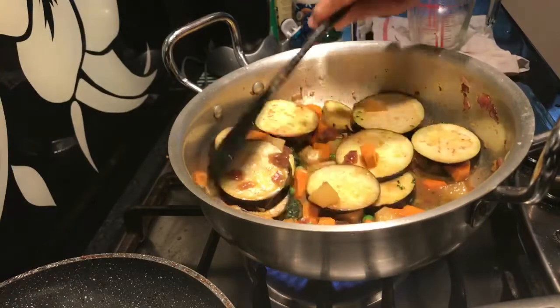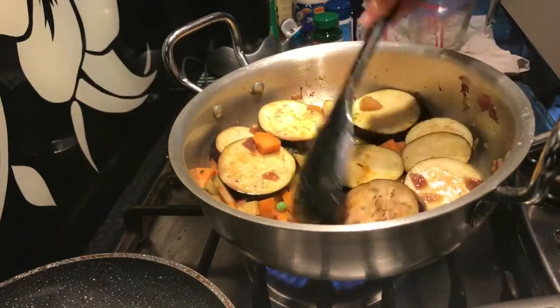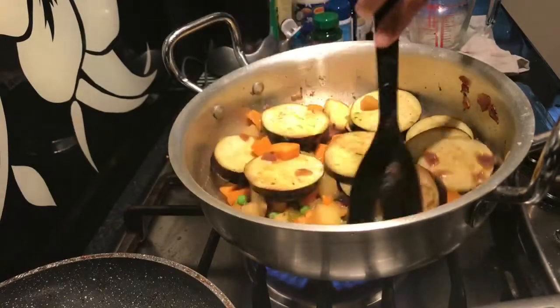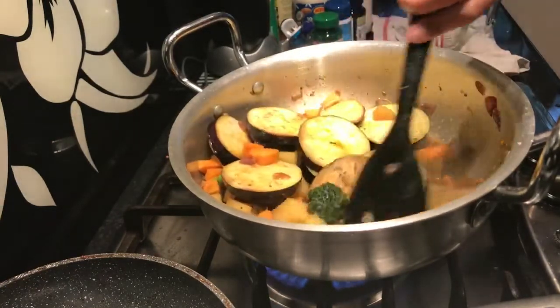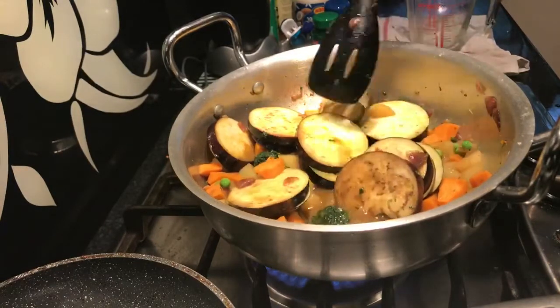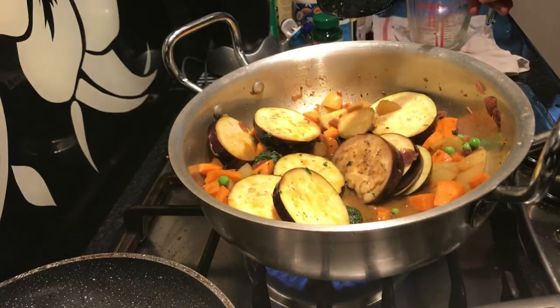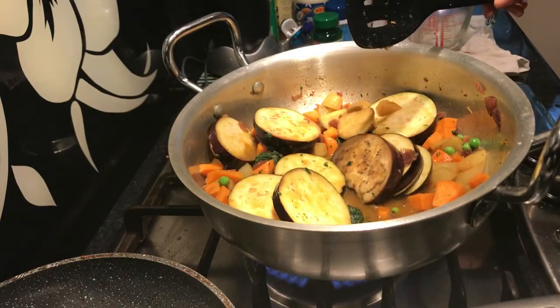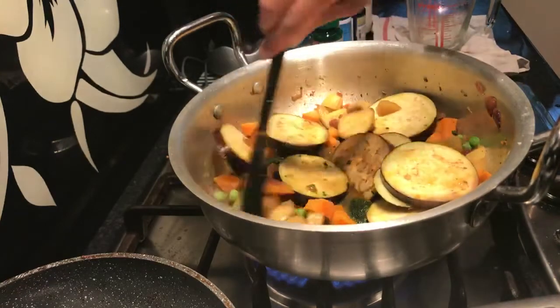People are looking at the product. There are aubergines, garden peas, broccoli. How is it? Where's broccoli? It's got spinach and aubergines. Spinach and aubergines.